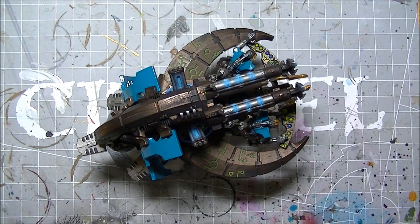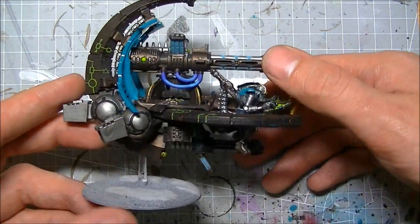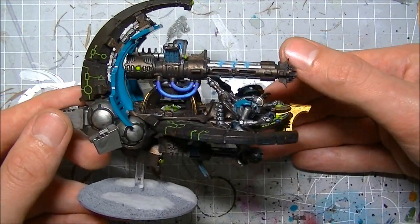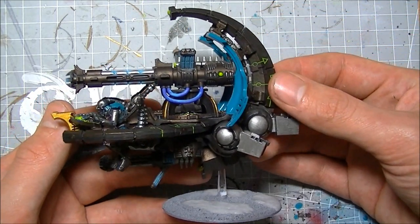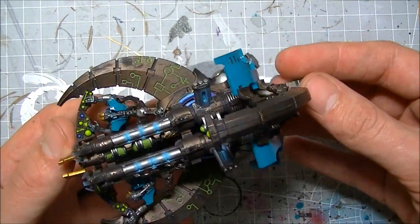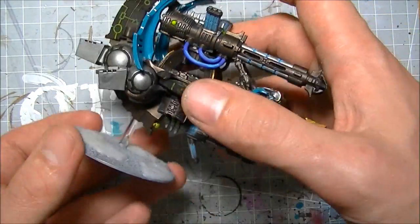Hey YouTube, I've got another little Necron bit of goodness for you. I finally got around to finishing my Annihilation Barge. The original plan was to do a step-by-step build similar to what I did with the Doomsday Arc, but I got a little bit carried away with the build and before I knew it, it was pretty much done. I also needed it done for a game, so when I get around to doing my command barge for Anrakir the Traveller, I'll do one for you then.